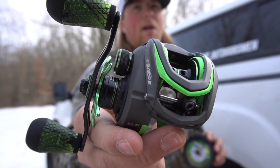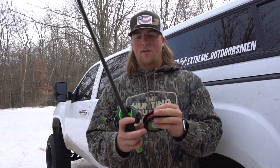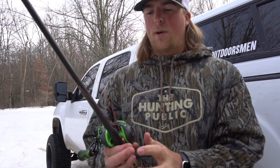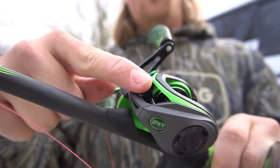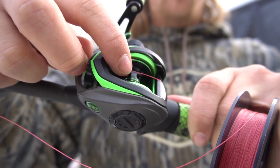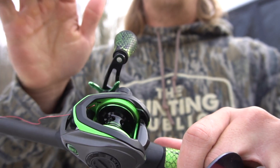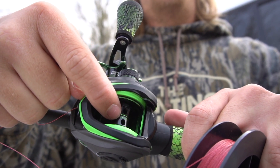First off, you're going to want to get your braid and feed it through the very first eye closest to the baitcaster. Next, you're going to want to put your braided line through the little hole right here on the spool — they're like almost little wiffle ball holes. You're going to want to feed your line through one of those holes and tie a knot right to the spool. This is the easiest way to do it because your line is not going to be slipping — it's going to be tied directly to that hole.